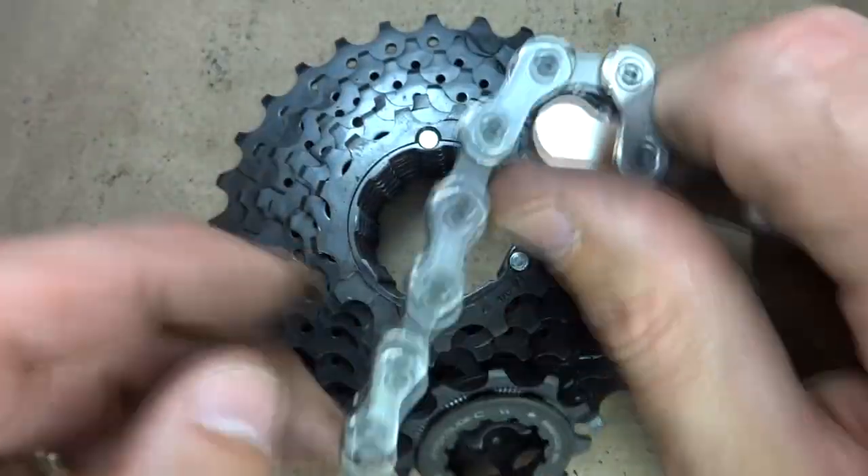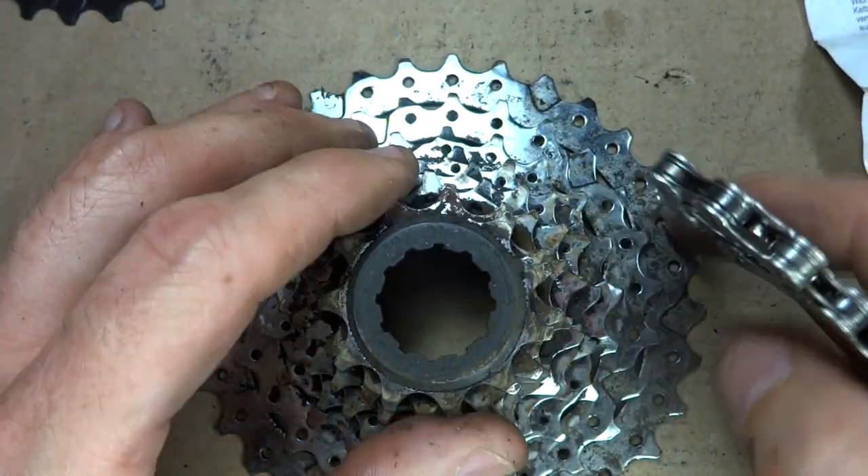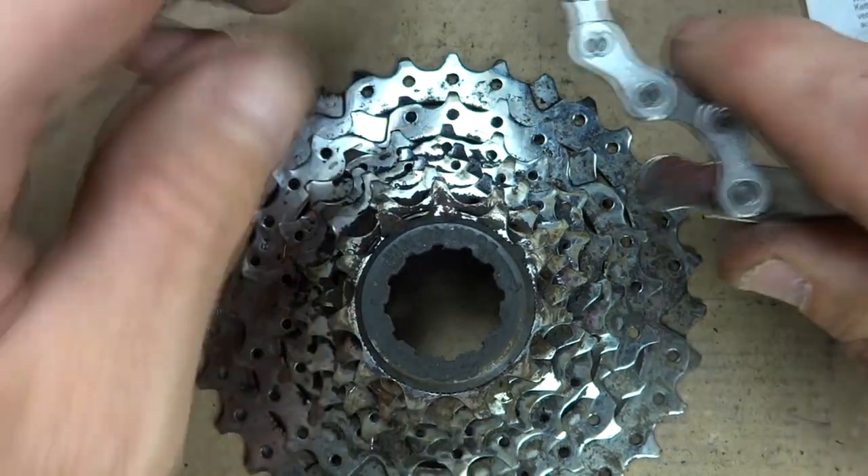You can use this on cogs up to about 21 teeth. It's these smaller cogs that actually get more wear generally on bikes anyway.